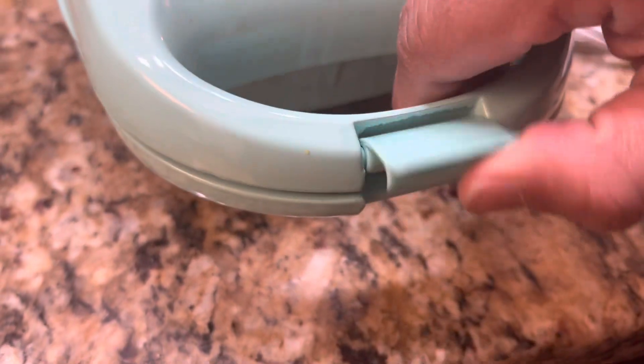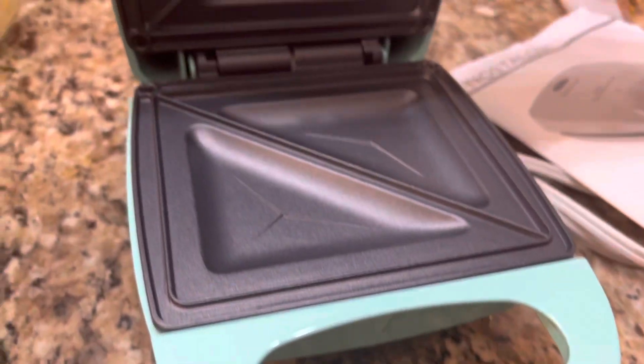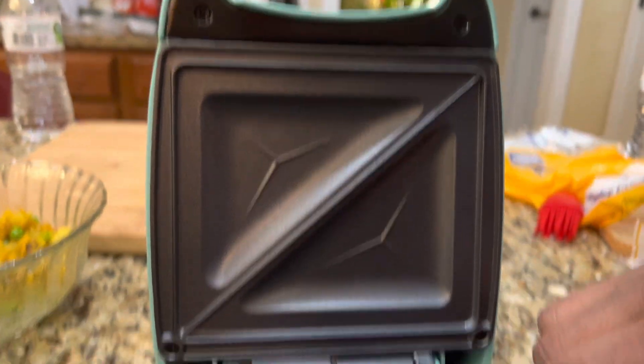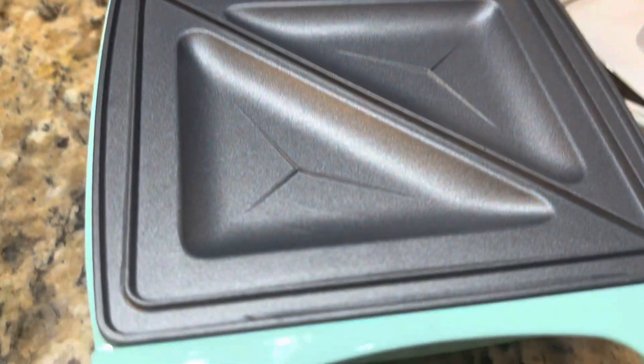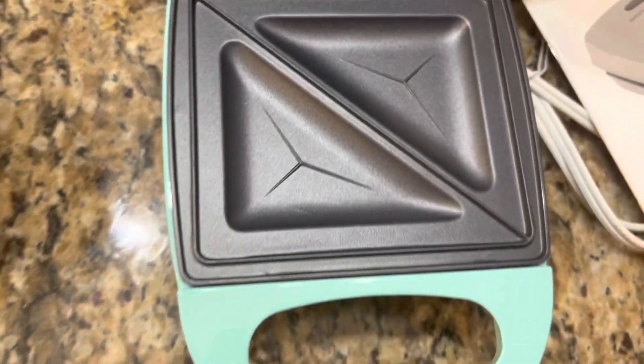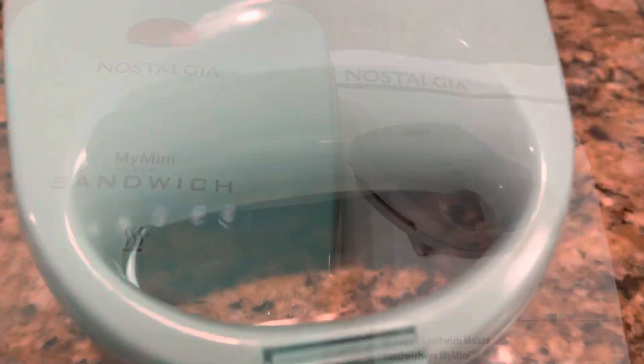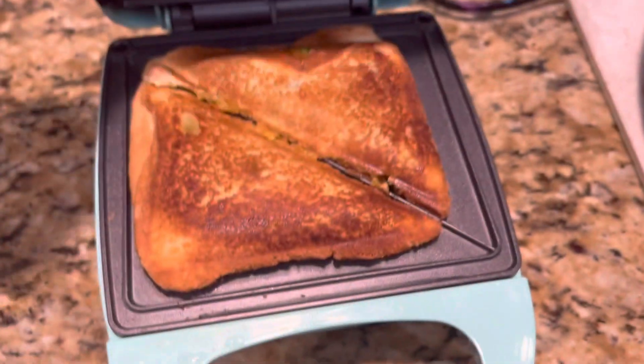While I like cooking, I always worry about hands getting burnt while handling it, but it has a cool-touch handle which allows you to keep your hands safe when opening and closing. A locking latch secures the lid during cooking. The link to buy this Nostalgia mini sandwich maker will be shared in the description below.